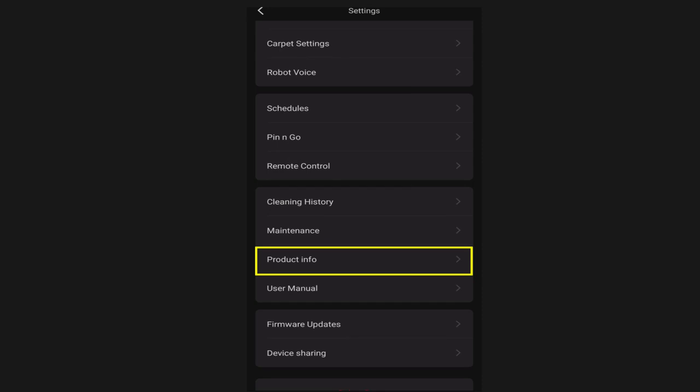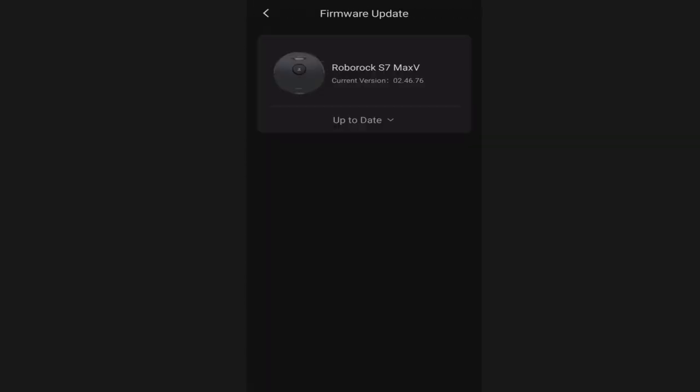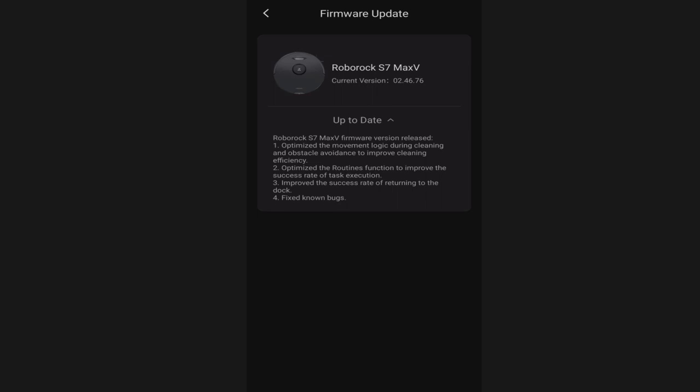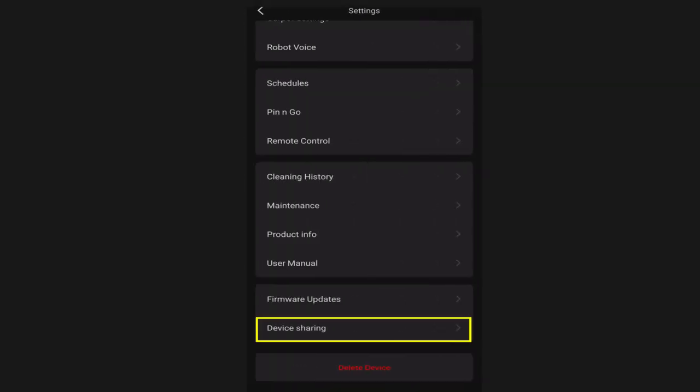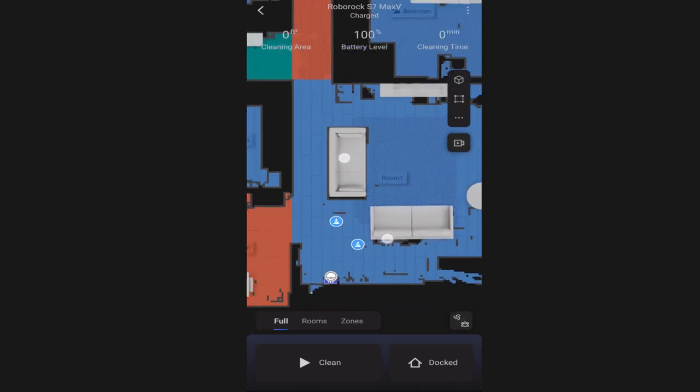Product info gives you details about your Roborock S7 Max-V, and right below that is the user manual as a quick shortcut to the web. Firmware updates is where you check for updates and see details of the current firmware. Device sharing allows you to give someone access to your robot vacuum without sharing your login credentials - handy for a maid or babysitter. At the very bottom you have the option to delete the device from the app. And that is it for the menu settings.